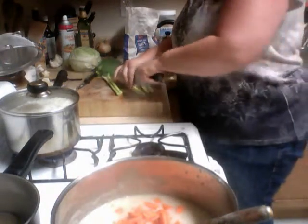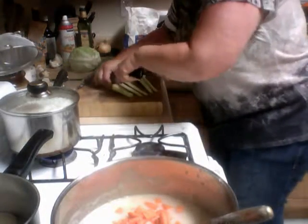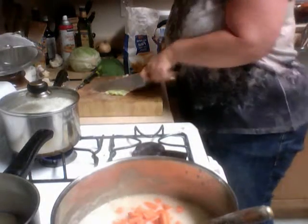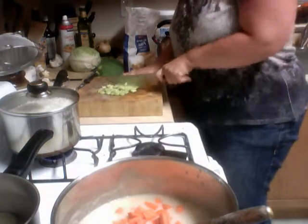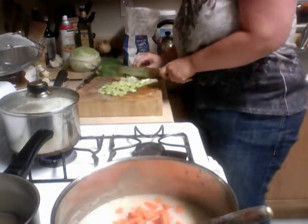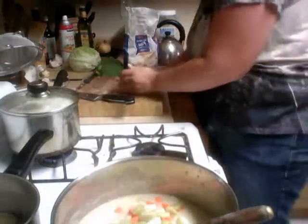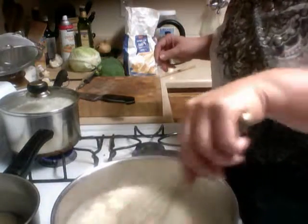This is great also if you have any frozen chicken or frozen anything meaty that's frozen you want to add into this. And if it's already cooked, thaw it out and then add it in, because it's already cooked. So here's the celery - stir it in.